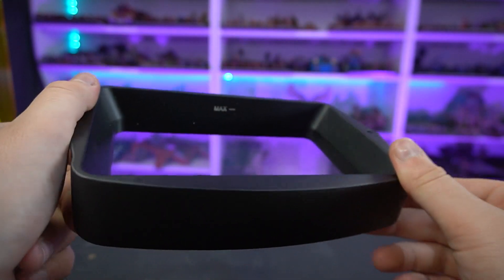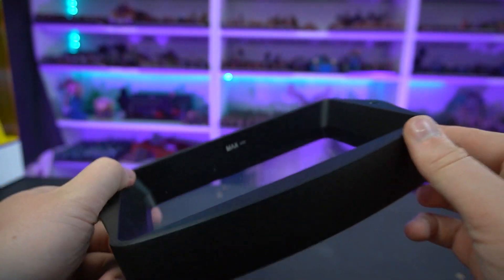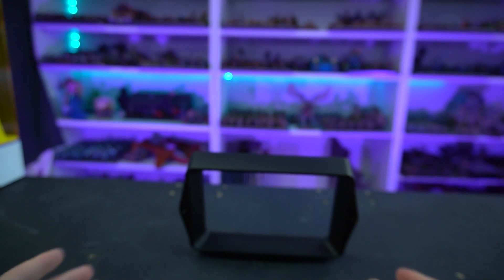Speaking of FEP, this is equipped with FEP 2.0, which is supposedly new and improved and better for printing overall. It supposedly results in better prints. I haven't really noticed a difference, but that's the problem with using a new machine — there are too many variables. It has a new screen, new FEP, and a new light source. But I haven't modified this machine at all and I haven't had a single failed print. I'm just using it straight out of the box.